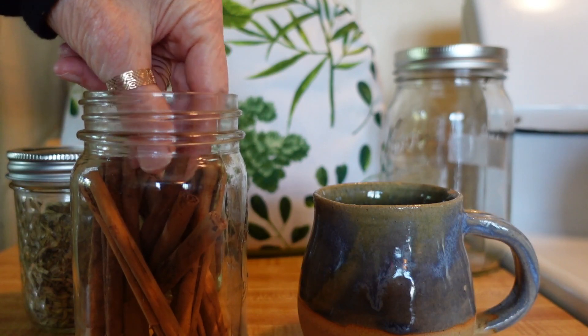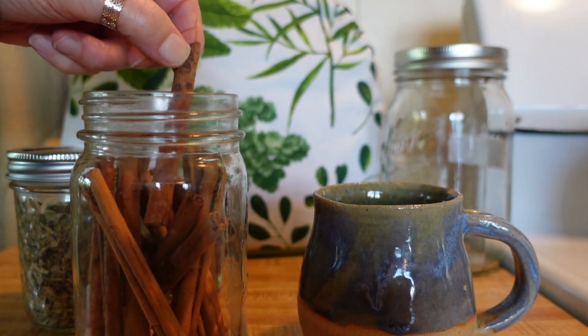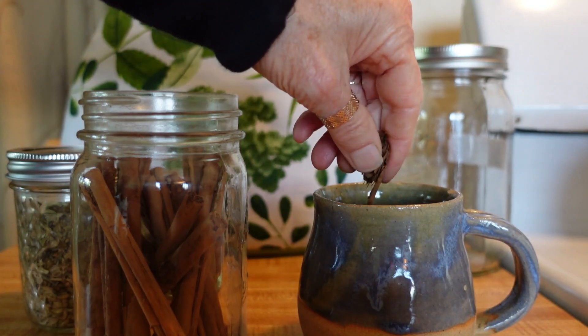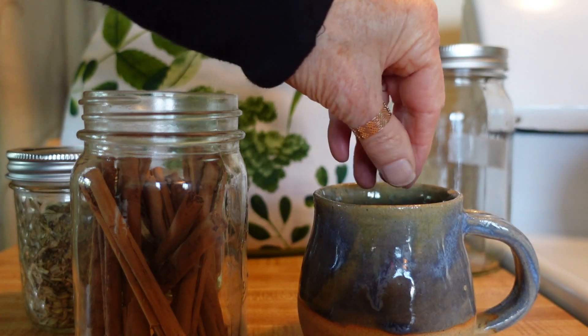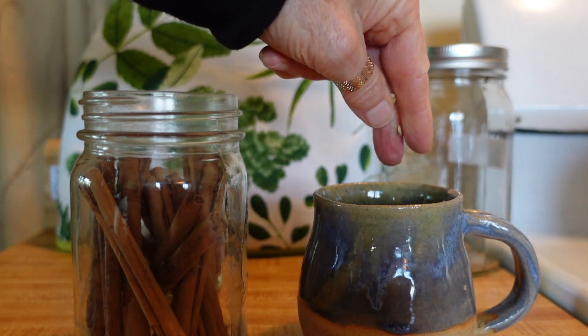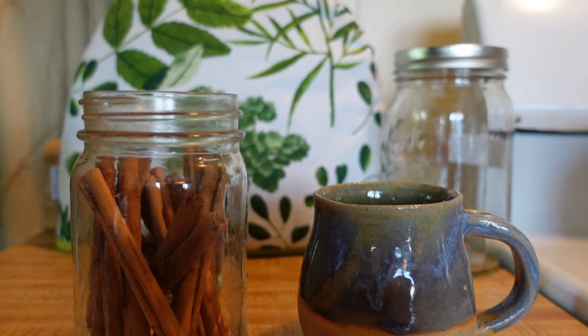You can also just use regular beverage teas. Many of them have magical properties, so do a little research, find out what they are, pick some that embody the magic that you need within yourself, create an herbal beverage tea for yourself, and then drink it to embody the magic.